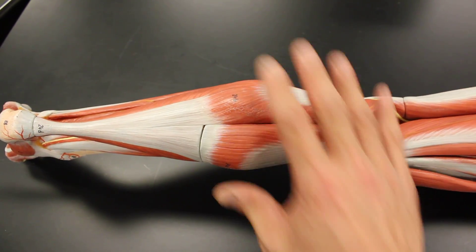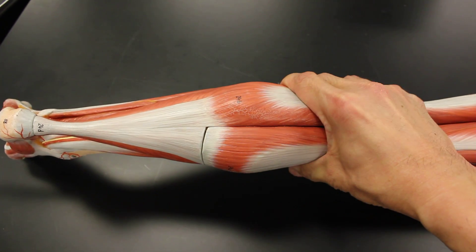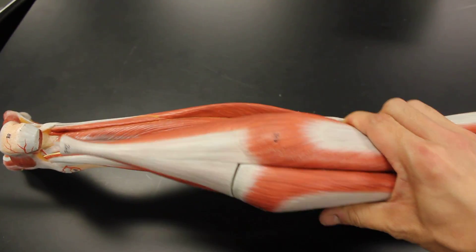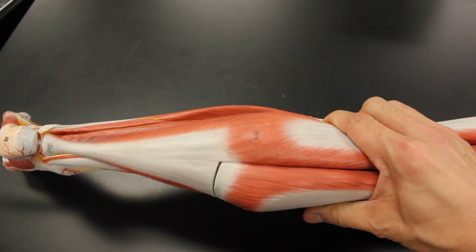We arrange the muscles in superficial layers, and then we can pull off that whole section and take a look at the deep layer. So let's start with the superficial layer — four muscles altogether.